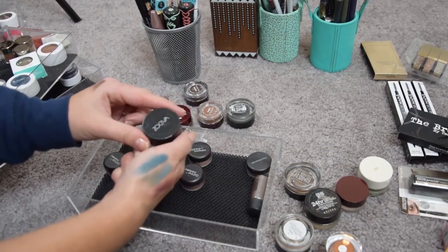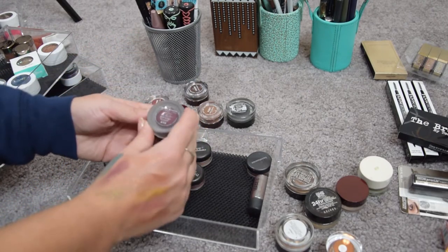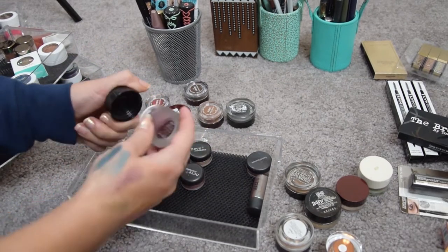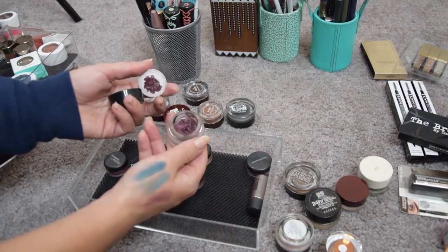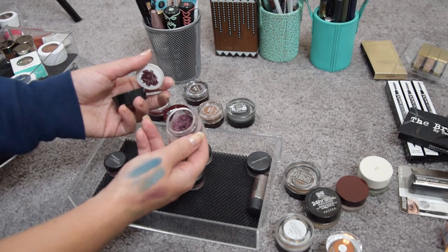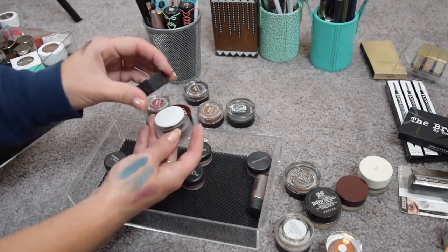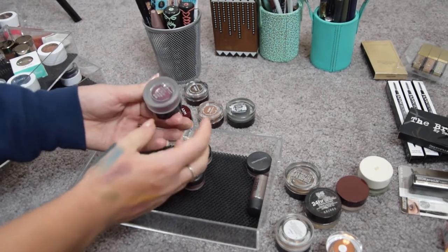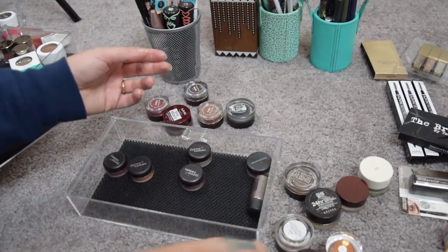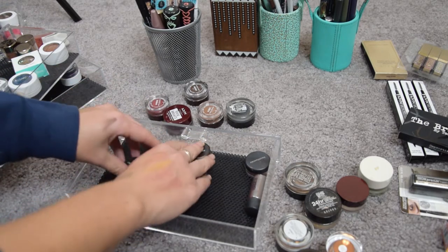And the last one is a Zoeva cream eyeliner — a beautiful burgundy but I don't use cream liner anymore, so I'm putting it on the blog sale. And now we're left with loose pigments by Neve Cosmetics.